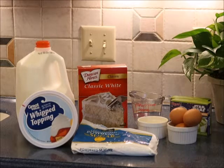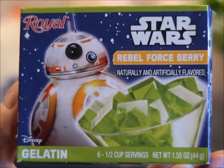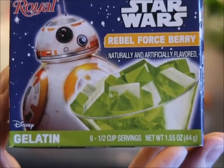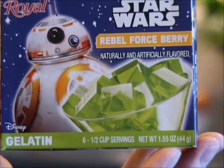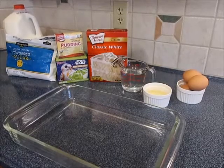We're going to use just a basic box cake — I chose the Duncan Hines classic white cake. For that I need one cup of water, three egg whites, and a quarter cup of oil. For the jello poke part I picked up this Rebel Force Berry. For green jello your options were pistachio, lime, or this berry one which I thought we would prefer. You're also going to need whipped topping, powdered sugar, and milk.